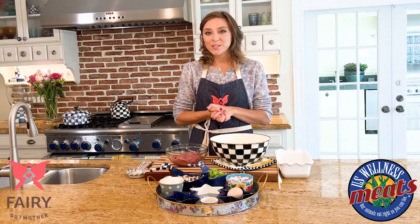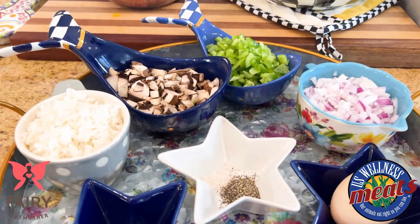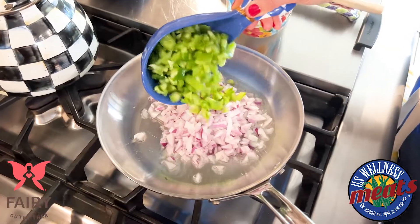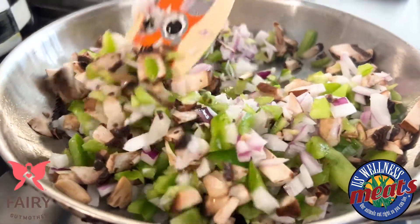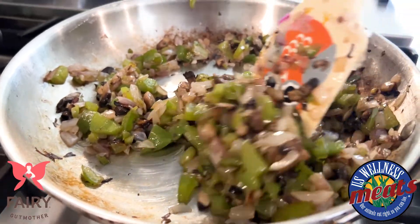The first thing we want to do is sauté our veggies. I have some mushrooms, peppers, and onions here. I have a little bit of oil already heated in the pan, and to this I'm going to add all my veggies, and we're just going to sauté this for a few minutes until the onions become translucent. Our veggies are nice and soft.